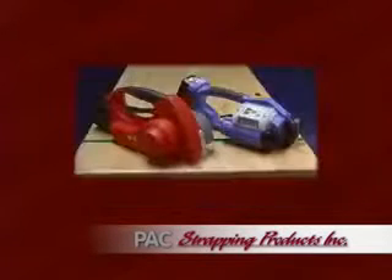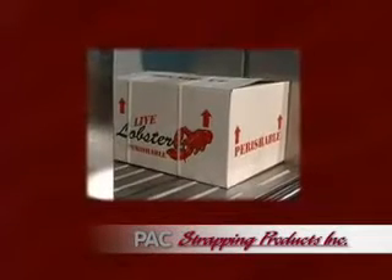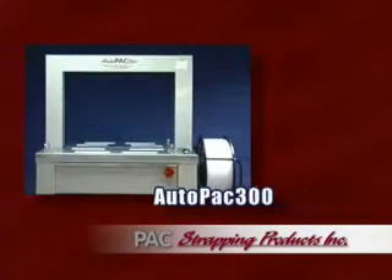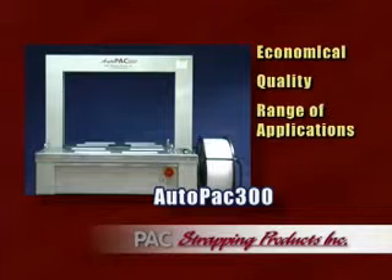Pack Strapping Products, a world-class manufacturer and supplier of strapping and strapping machinery, is proud to bring you the AutoPack 300 Arch Strapper, an economically priced, quality strapper for a broad range of applications.